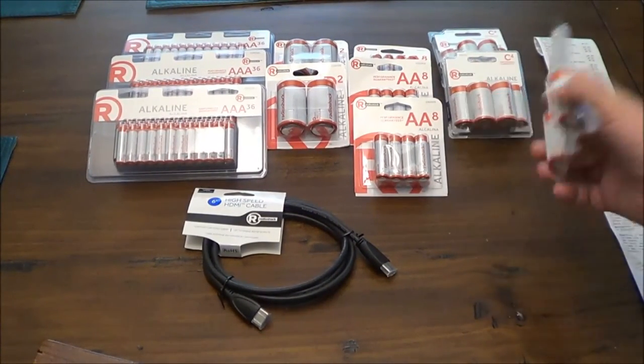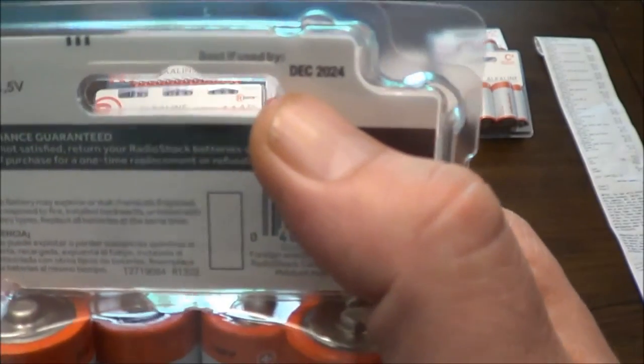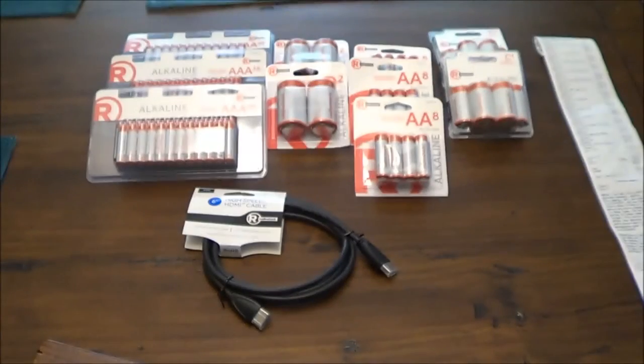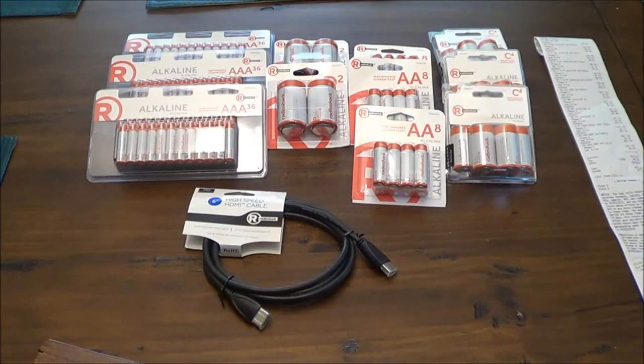Interesting — most of these batteries on the back say best used before December 2024, which I thought was interesting. Now I realize these batteries are not going to be as good as a Duracell or Energizer, and I'm not expecting that. But having a small kid a couple years old right now, a lot of toys use batteries, so I'll probably use a lot of this for him. And it's going to be nice to have some more in the closet kept away for preps.